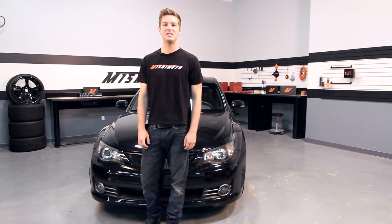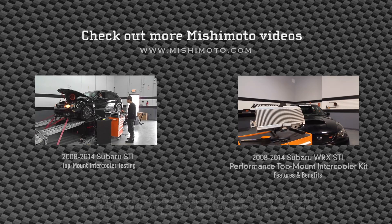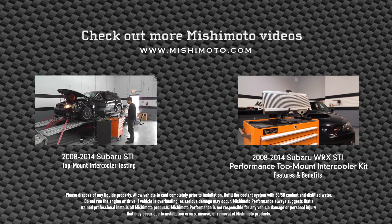Now you're ready to push the limits in your STI with your new Mishimoto top mount intercooler.